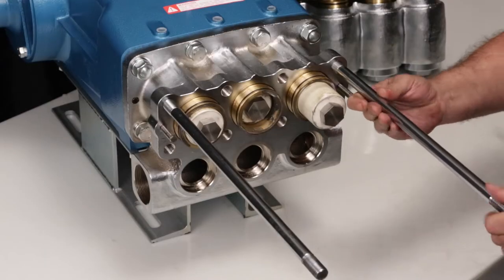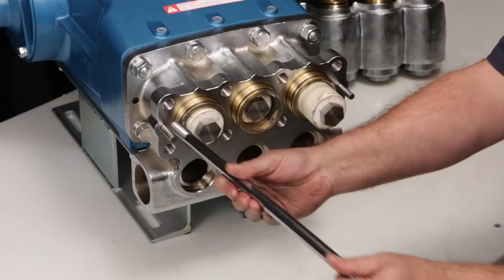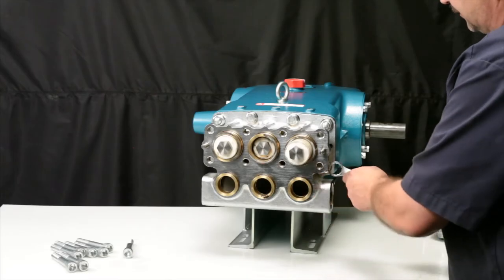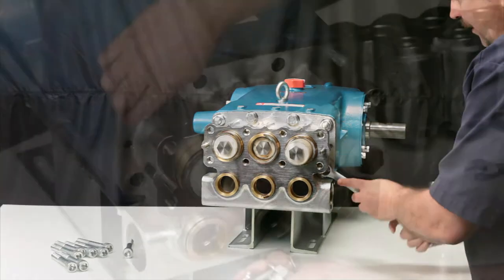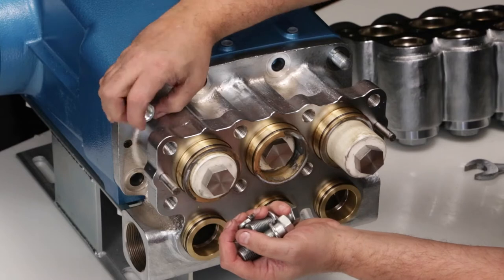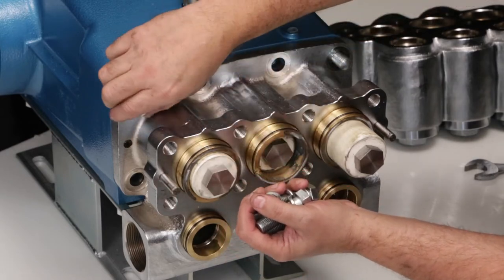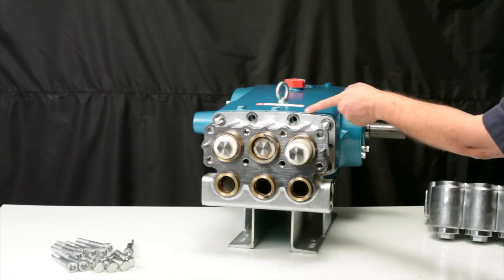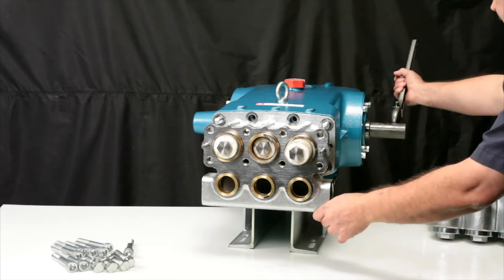Remove the two M16x277 threaded studs. Use a 24mm hex wrench to remove the four M16 hex socket head screws and two M16 hex nuts. To create separation between the inlet manifold and crankcase, grasp the end of the crankshaft with a wrench and turn until there's a slight gap.